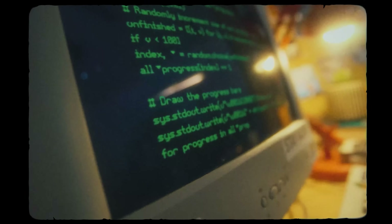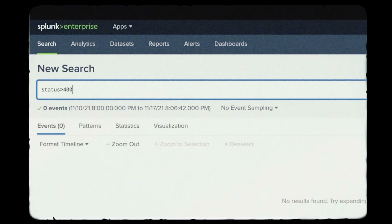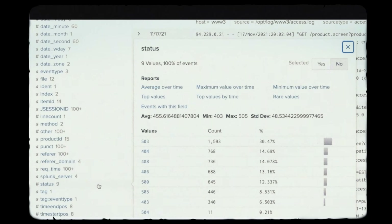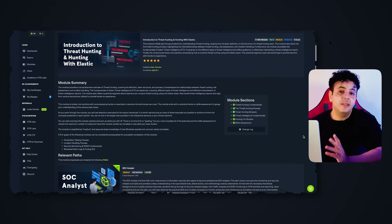Then you learn about SIEM — a centralized log management system where logs from every source in the network are ingested and automated alerts are created to notify us when something is wrong. As a SOC analyst, your job is to detect, analyze, and respond to cyber attacks, so understanding and configuring a SIEM is an essential task. Finally, you get an introduction to threat hunting — learning how to look at network traffic and hunt threats your detection tools weren't able to catch. This module is rated medium and provides a nice challenge at the end.